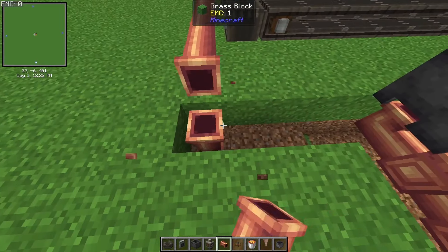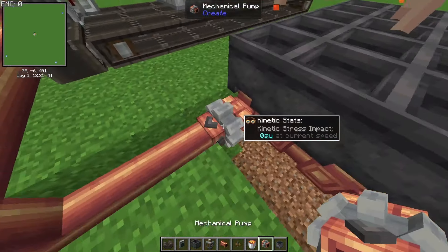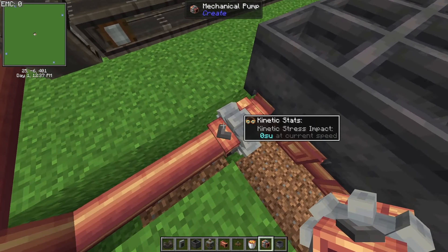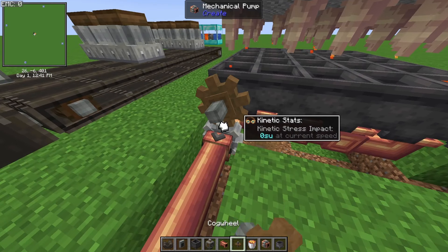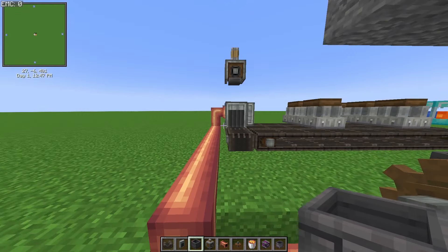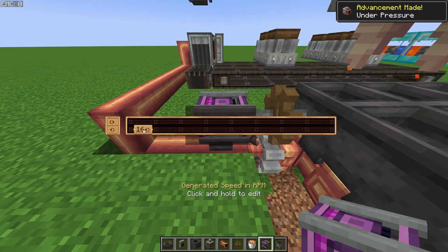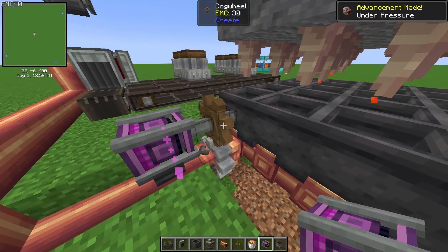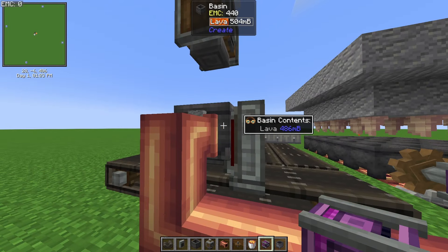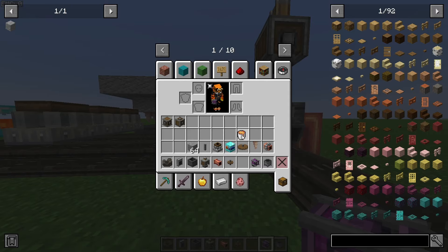You're also going to need a mechanical pump. Put it on the pipe, and if the arrow is pointing the wrong way just right-click it with a wrench to reverse it. Then power the pump so it starts pumping lava into the basin. For demonstration I'm using a creative motor, but typically you want it as fast as possible — and you can already see it's sucking up lava. There we go, we already have 1000 millibuckets of lava.